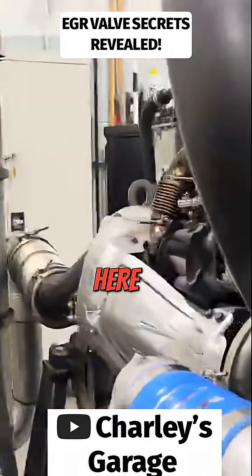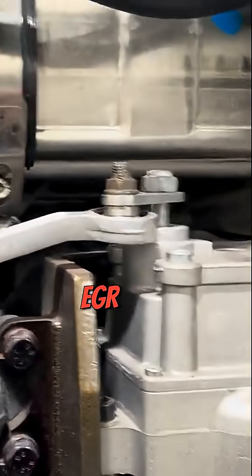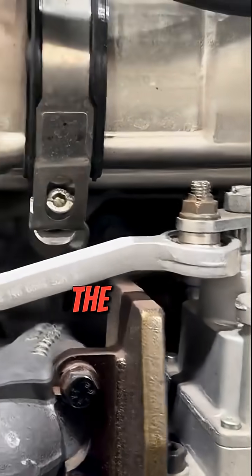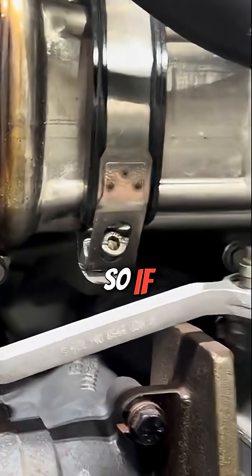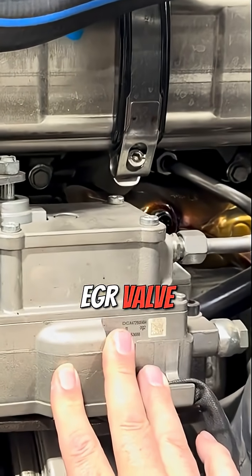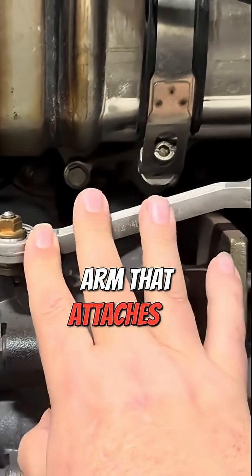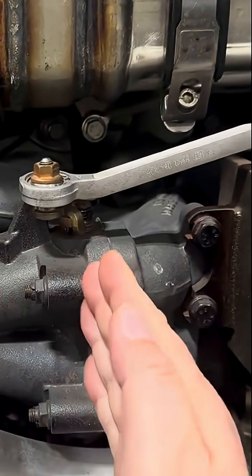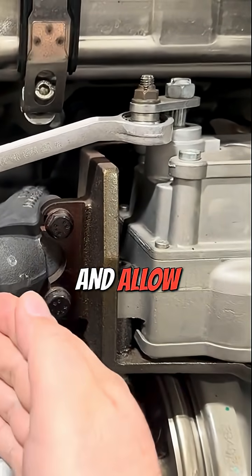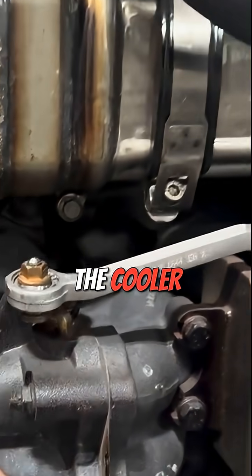This is a DD platform engine and the EGR valve is right here before the cooler. We have this big box, which is the EGR valve controller, and on the controller there's an arm that attaches to a butterfly valve right here. This valve will open and close on this Detroit DD15 and allow the exhaust to travel through the cooler up here.